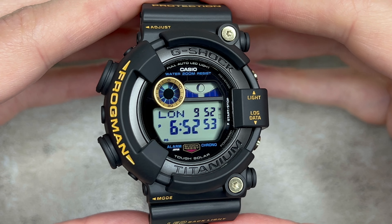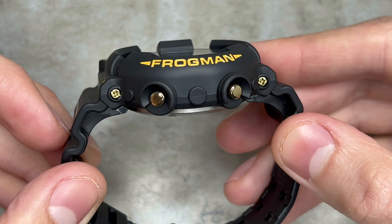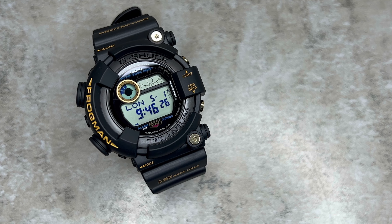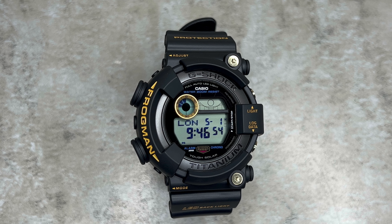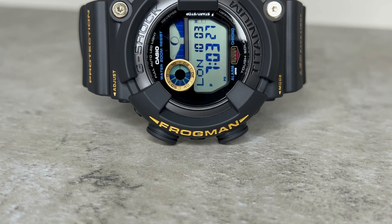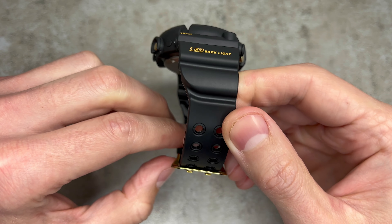The design of this G-Shock Frogman is a true testament to the rugged aesthetic G-Shock is known for. The GW-8230B-9A faithfully reproduces the form, colour and size of the original, providing enthusiasts with a nostalgic yet contemporary timepiece that embodies the spirit of the Frogman series. The recognisable asymmetric design adds a unique and bold element — marked perfectly in gold with the word 'Frogman' on the left-hand side, while the graphite grey bezel is highlighted with 'G-Shock' and 'Titanium', referring to its construction. This case provides a sleek, modern look while ensuring exceptional durability.